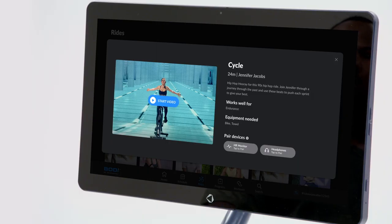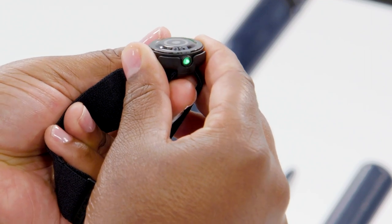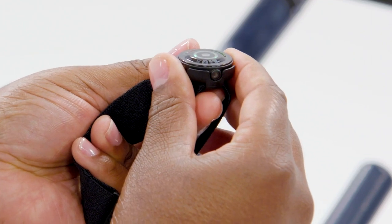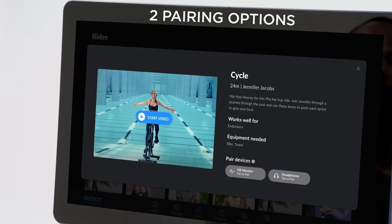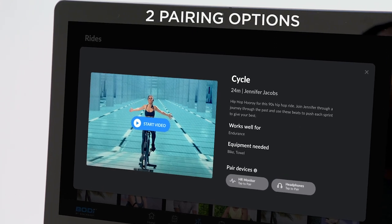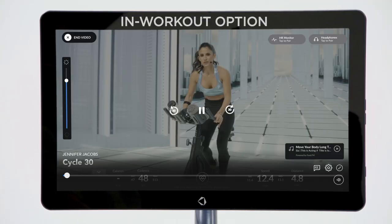Now let's get your Polar device paired to your bike tablet. First, double check that your device is on. A flashing green light will indicate that the heart rate monitor is working and you're ready to pair it to the tablet. There are two ways you can pair your heart rate monitor to your tablet: in the preview screen or within the workout.